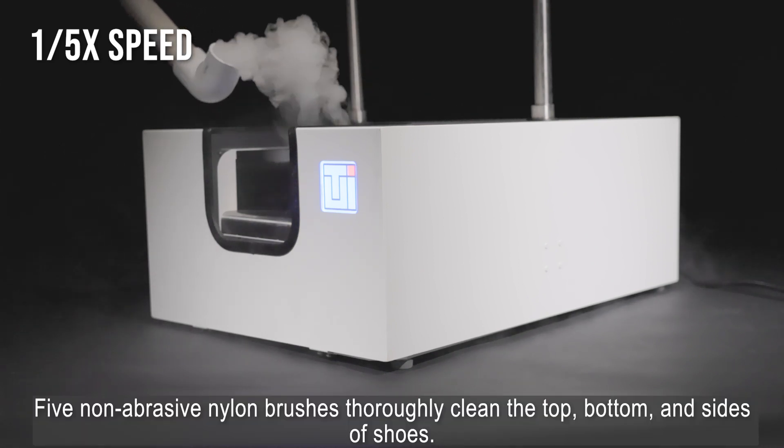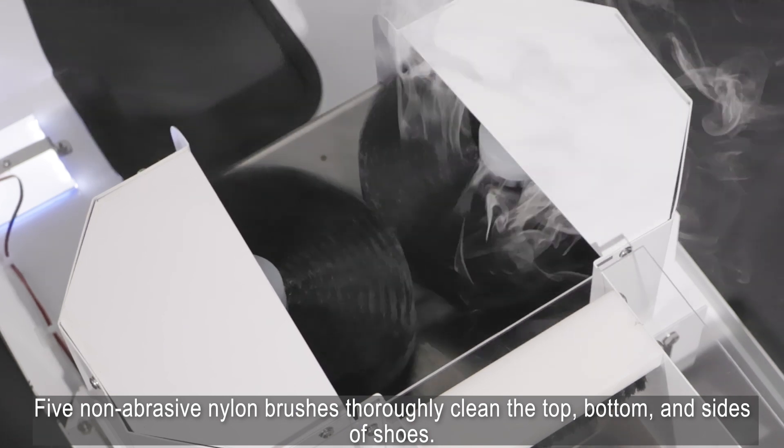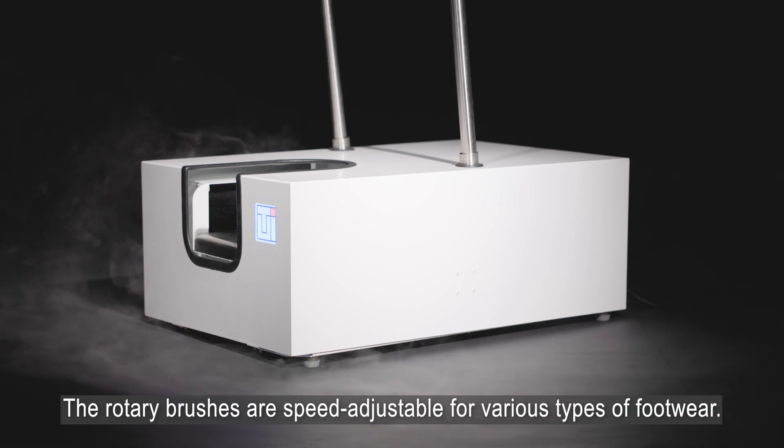Five non-abrasive nylon brushes thoroughly clean the top, bottom, and sides of shoes. The rotary brushes are speed-adjustable for various types of footwear.